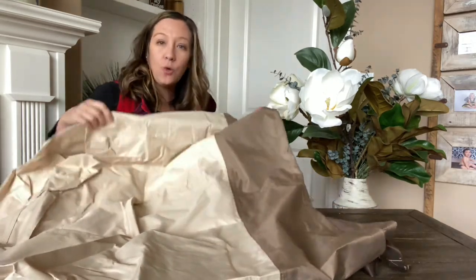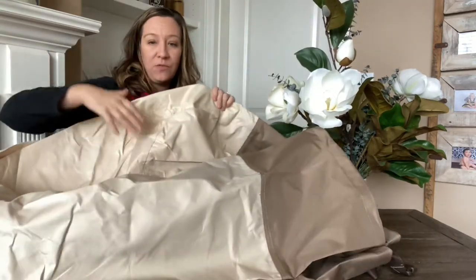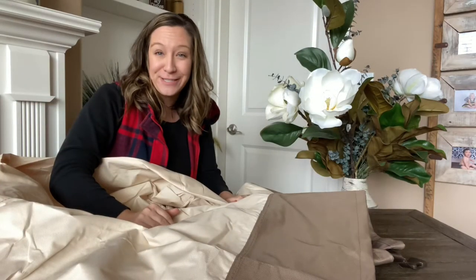This is a taupe brown color, so it's a neutral color that will go with pretty much anyone's furniture. It's nice and large, and I'm going to show you some pictures of what ours looks like.